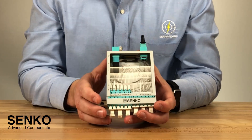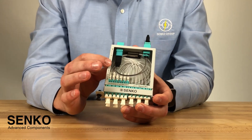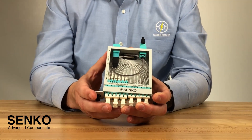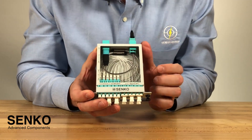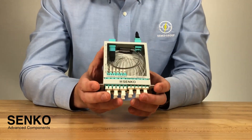Now, on to the MPO side, the space savings are even larger. From the adapter to the back of the ribbon boot here, that's about 32 millimeters. If you compare that versus the bayonet MPO, you can actually save around 26 millimeters of space, which is quite significant.